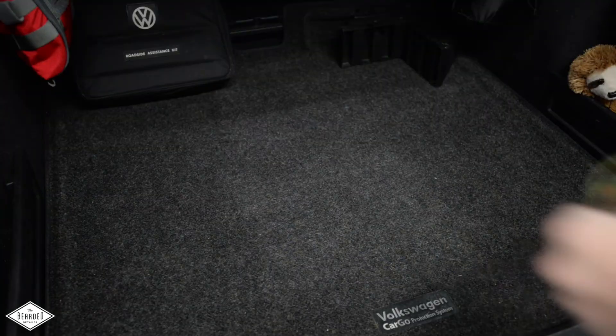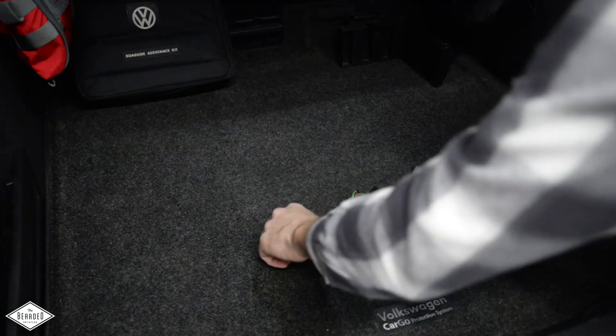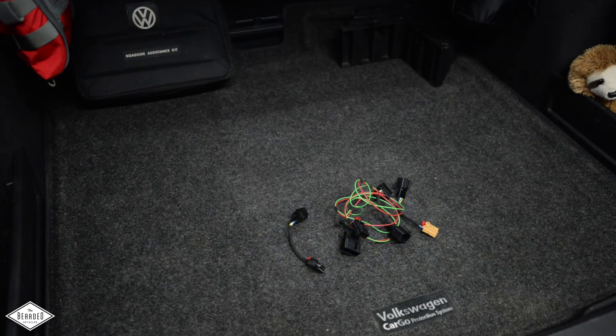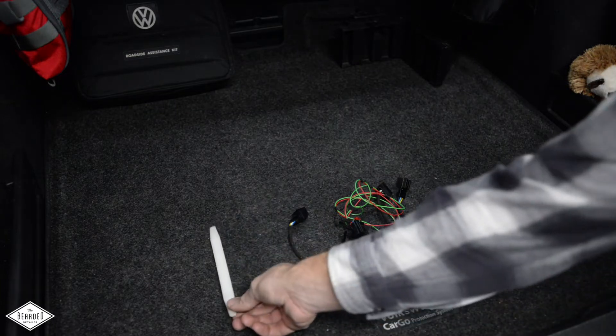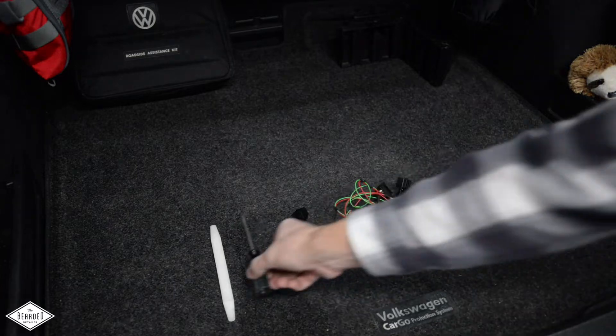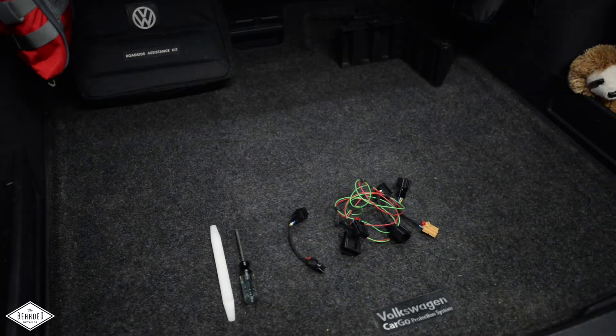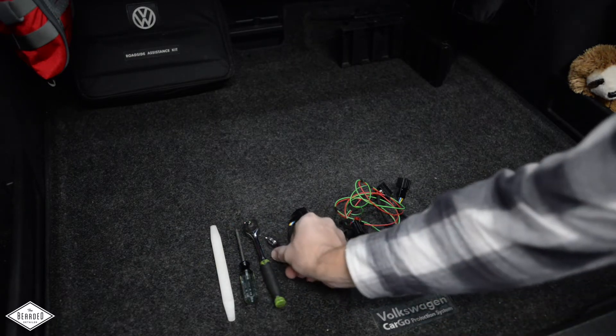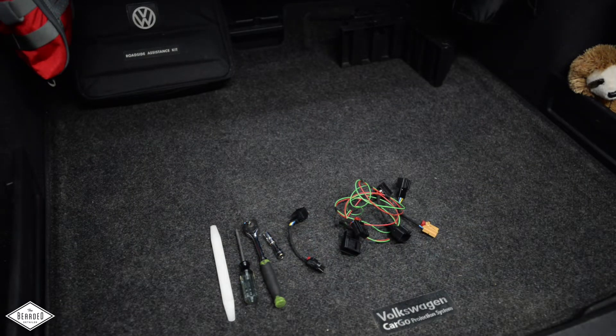To complete this retrofit you'll need your taillights and adapter harnesses — if you chose to go that route and not modify your stock harnesses, they should be included in your kit. As far as tools go, you'll need some sort of flat pry tool, also known as a bone tool. You can also use a flathead screwdriver, though be careful not to scratch. You'll also need a T20 Torx driver, a ratchet, an 8mm socket, and an extension to get into the tight spot of the inner tail lamps.